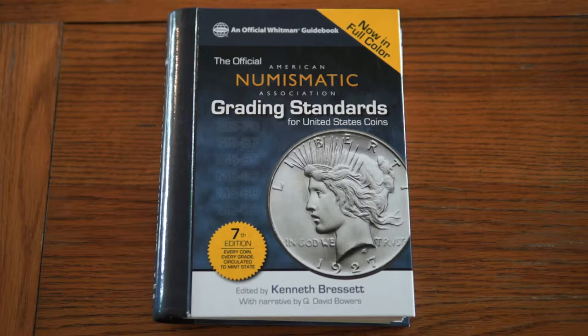This book is totally different in how it goes about grading coins compared to the book I covered last week. Last week we were talking about grades like fine, very fine, extremely fine, and circulated. In the American way they use what's known as the Sheldon Scale, which is a numbered grade from 0 to 70.